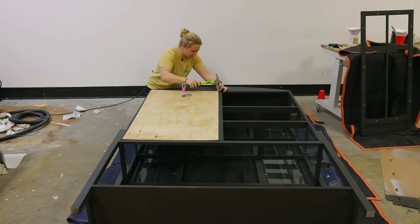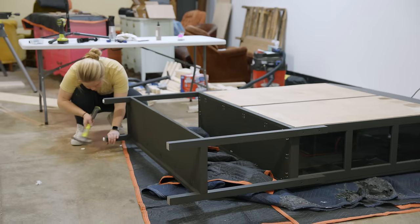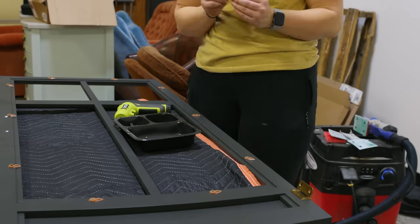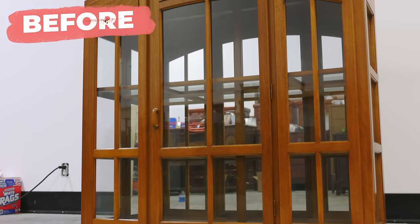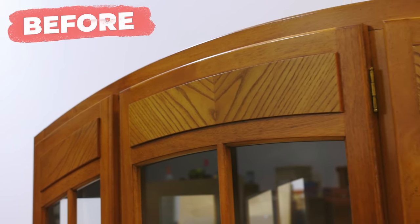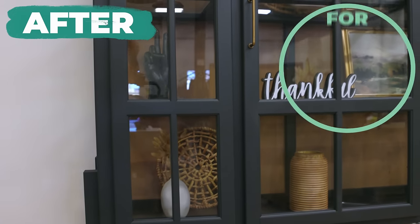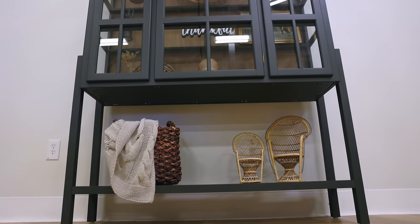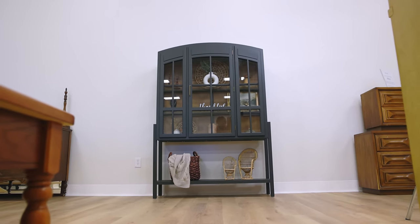I reattached some of the new backer boards that I had stained with Lily Moon's gel stain, and then I screwed in the bottom shelf. This cabinet was a labor of love and it took a lot longer than I had anticipated, but it was so much fun and very fulfilling for my creative soul. I spent a total of $90 on the cabinet itself at an estate sale, and then around $350 in material costs. Since I spent so much up front, I am listing it on Facebook Marketplace for $1,250 because I still want to make a profit.